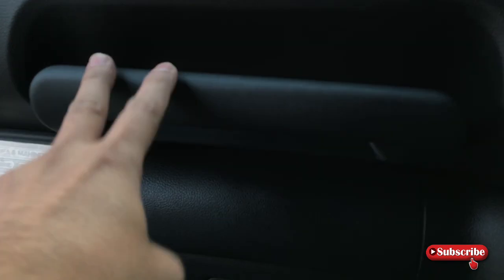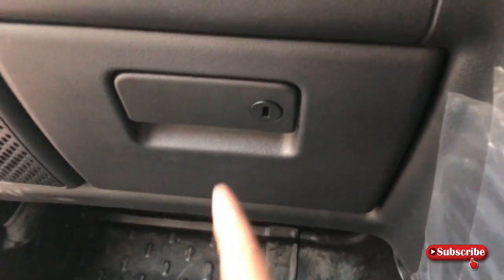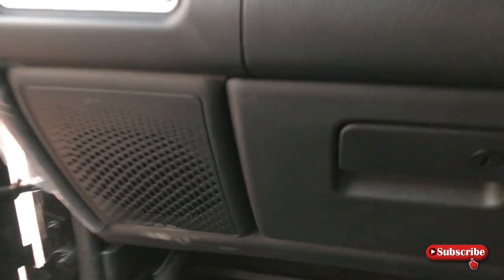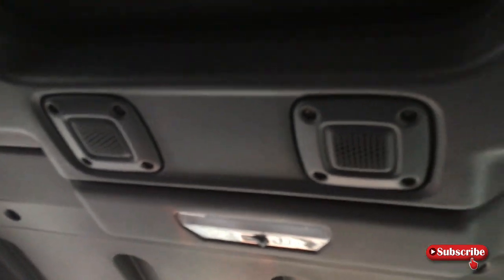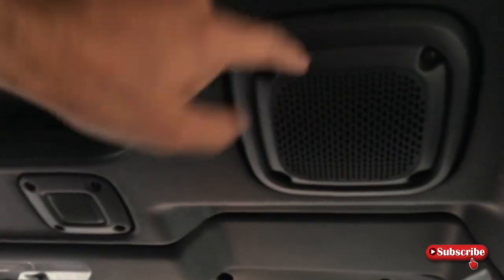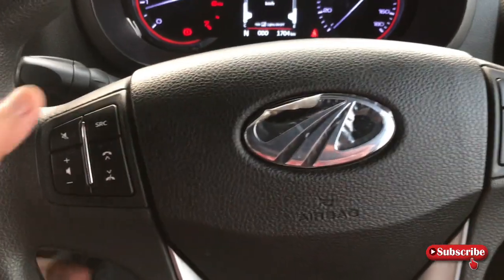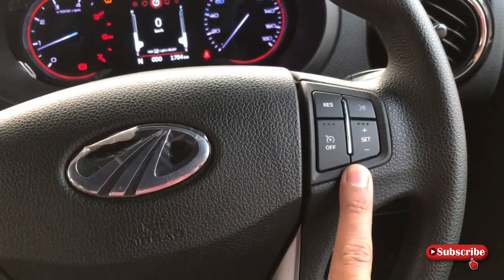यहां पर आपको grab handle मिलेगा। नीचे आपको एक small lockable compartment मिलेगा। Glove box यहां पर है, और car engine serial number plate भी मिलेगी। इस car में आपको 4 speakers मिलेंगे — 2 roof mounted speakers और 2 tweeters। Audio controls और cruise control with voice command भी मिलेगा।